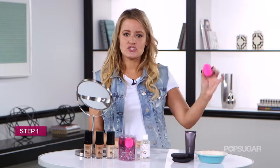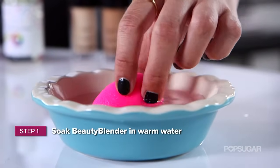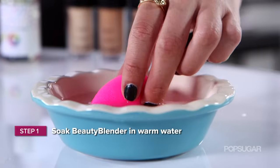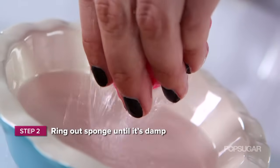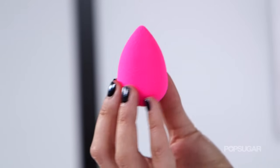The first step is just to put it in water and let it absorb as much as it can. What this does by absorbing the water is making sure that your foundation or tinted moisturizer sits on top of the sponge — that way it doesn't absorb all the way into the middle and you get the most out of your foundation application. After you've put it in water, go ahead and wring it out. You don't want it to be soaking wet, just a little bit damp. And now it's ready to be used.